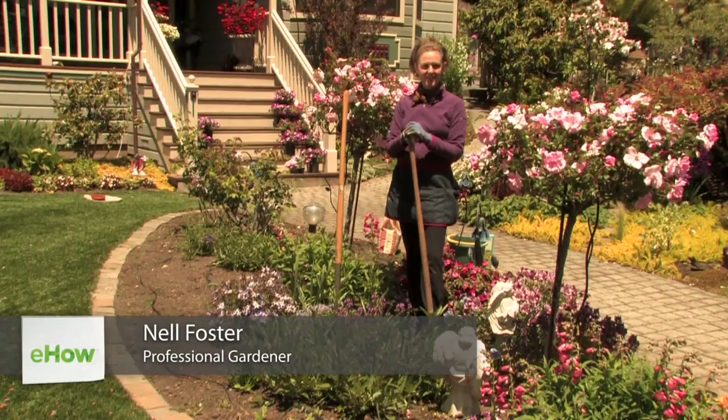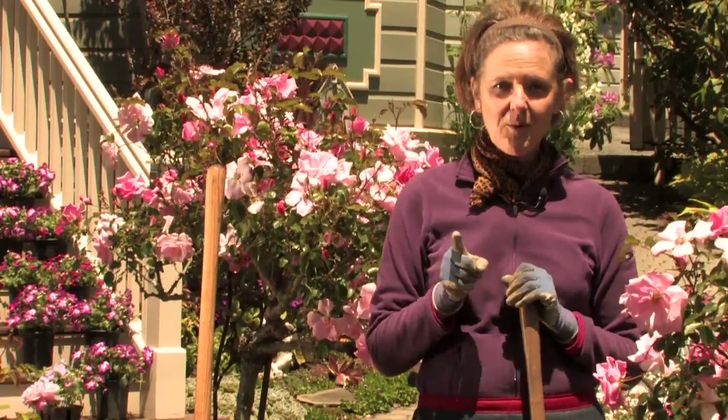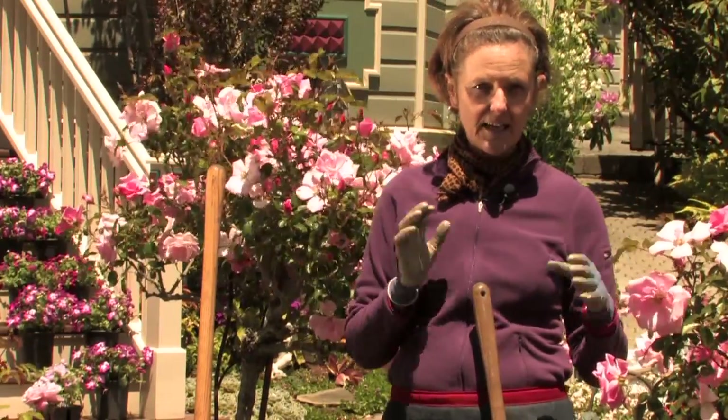Hi, this is Nell Foster with Joyous Garden, and today I'm going to tell you how to care for a flower bed. When you're a gardener, you're always thinking to the next season. For the sake of time, I'm just going to talk about spring and summer in the flower bed, because those are the busiest times anyway.